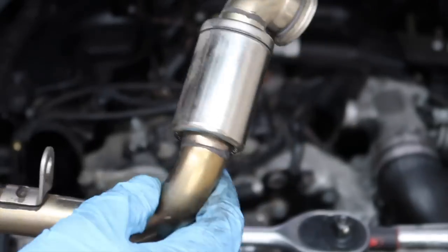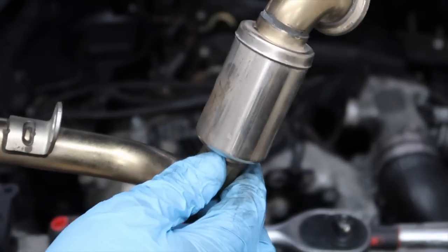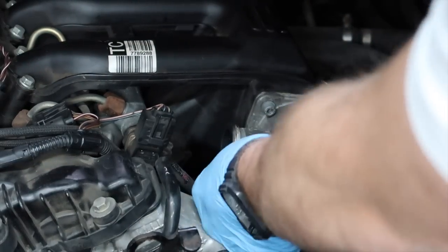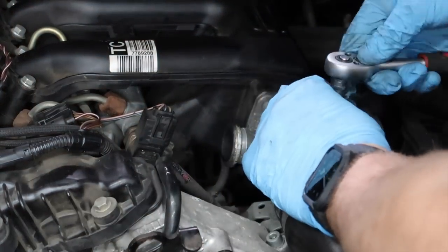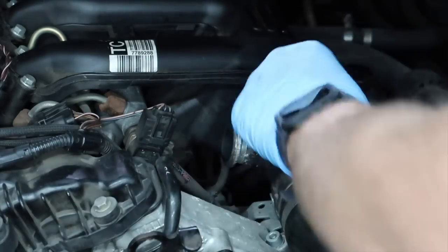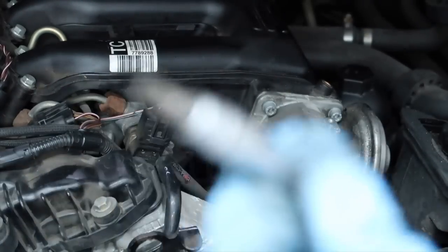There's your EGR pipe off. Make sure you keep that because if you ever sell the car the next owner might want to put it back to factory and refit the EGR system, so I would advise keeping it just to be safe. Now we're going to go ahead and replace all these bolts down here. We can put that underneath and get to our lower one, and then get the top one into our bracket — which you won't be able to put back on unless you've got an EGR fitted.